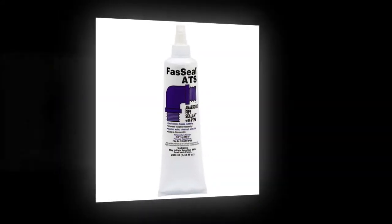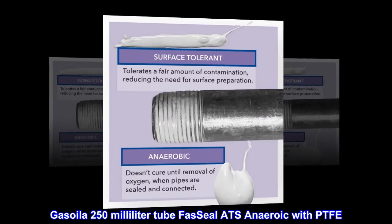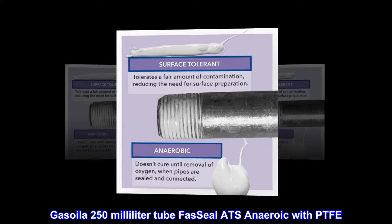Easy tube. Gasola 250 milliliter tube foz seal ATS anaerobic with PTFE.